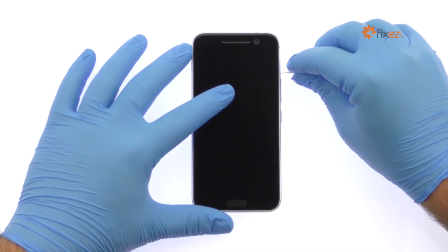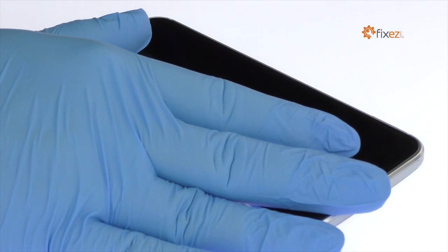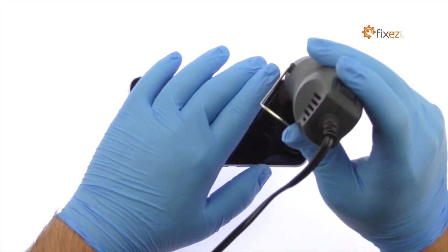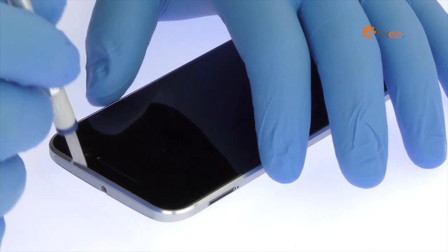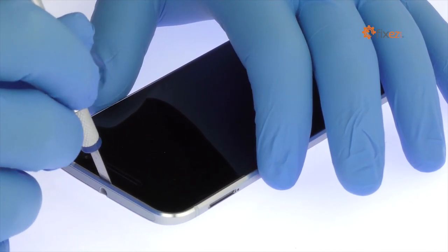Eject the nano SIM card tray and then the micro SD card tray. Begin to free the HTC 10 display assembly by using the heat gun to warm up the adhesive. With the precision knife, carefully create separation and insert a playing card to start slicing through the adhesive.